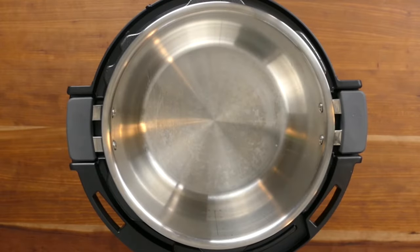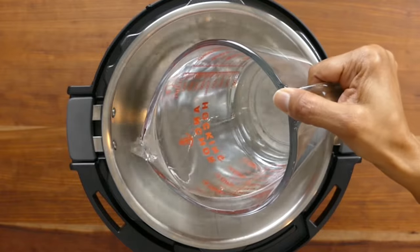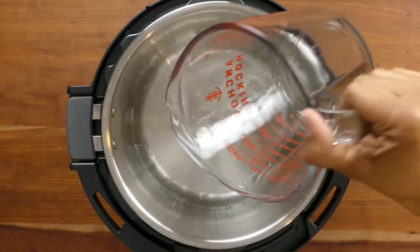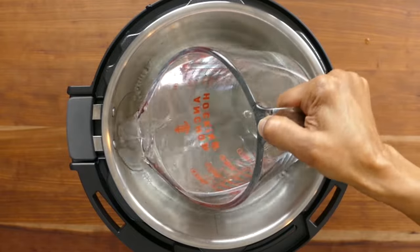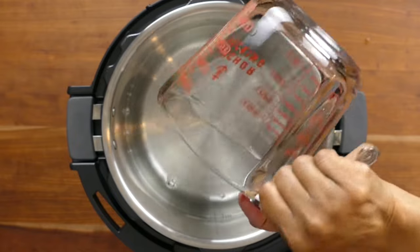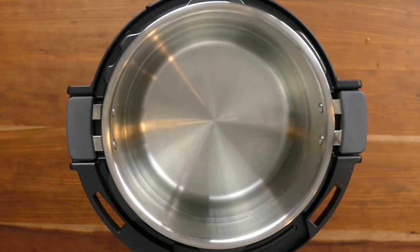We're now ready to start the sous vide process. I'm going to start by adding warm tap water to the inner pot. You can use cold water but it'll take longer to heat up, so I like to add warm water to give the Instant Pot a head start. You don't want the water to be any hotter than your target temperature, and you need enough water to have the bag submerged. I filled it to about the half full mark because I only have two pieces of chicken.